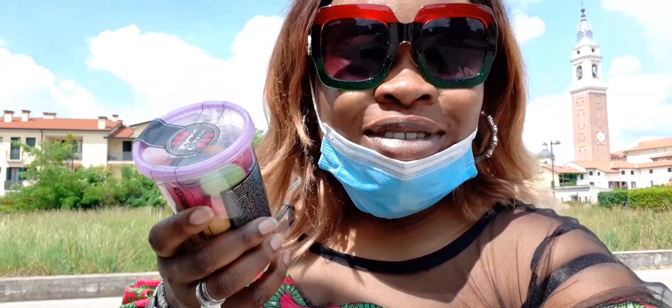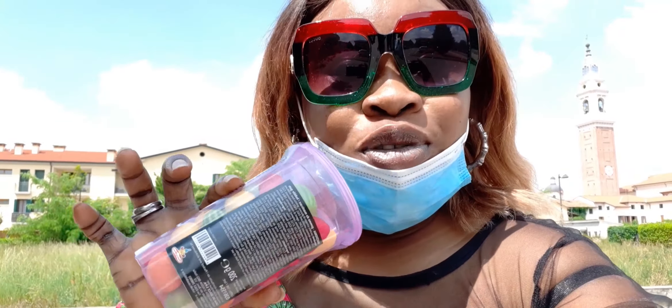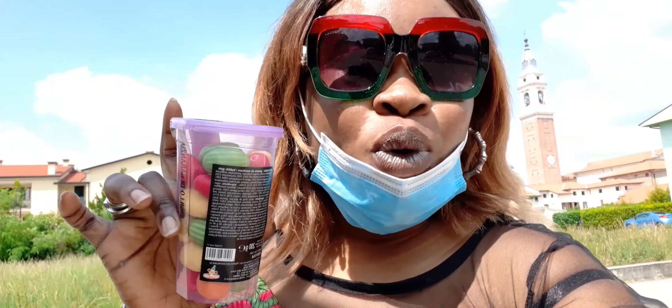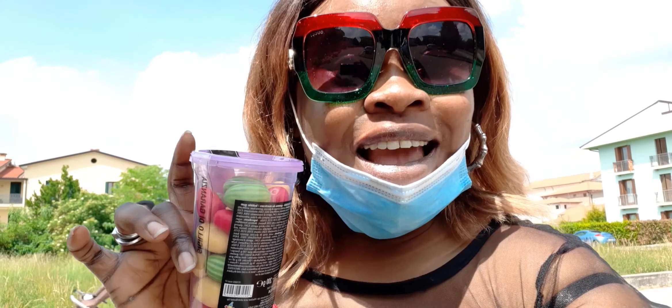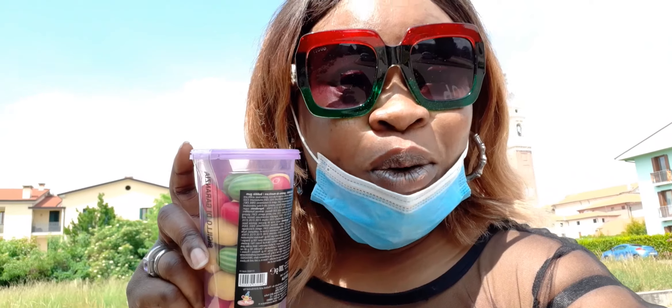Hello guys, how are you all doing? Good day to you and welcome back to our YouTube channel. I'm your girl Jennifer. In today's video, I'm going to be pranking my daughter with this bubble gum. I'll put pepper inside a few of them and give it to her — let's see how her reaction will be. Wish me well, let me go prank my daughter!